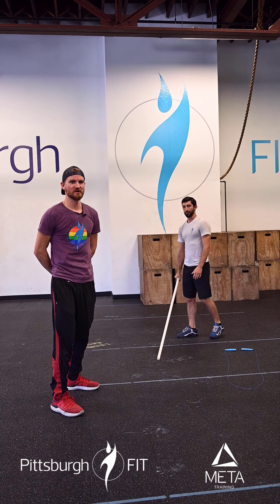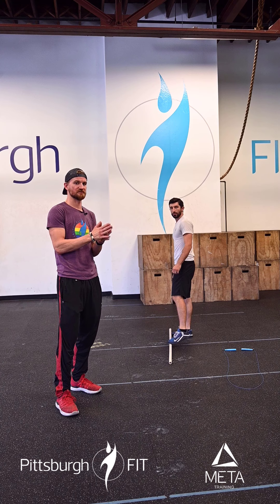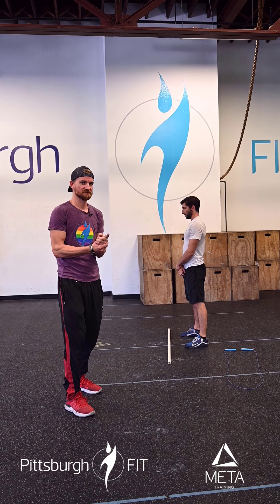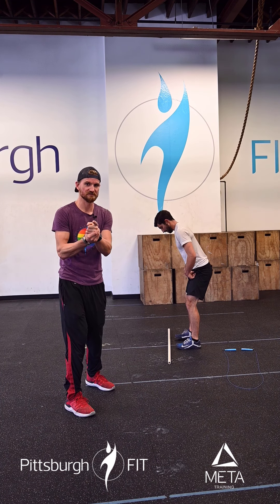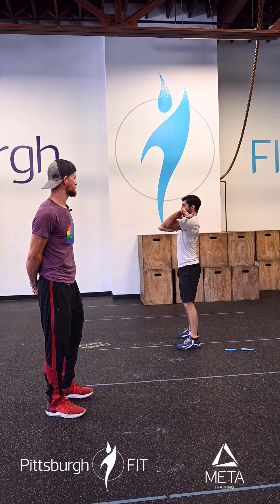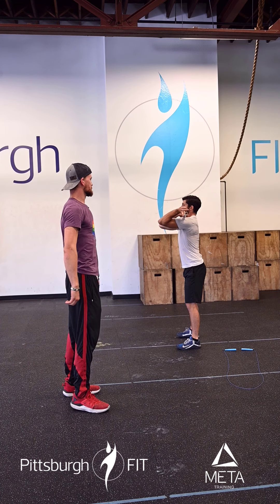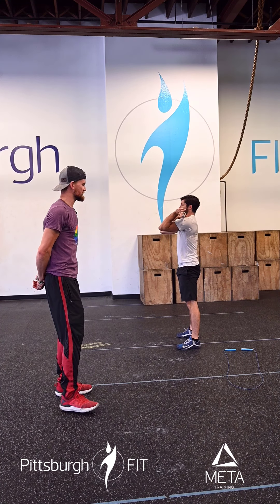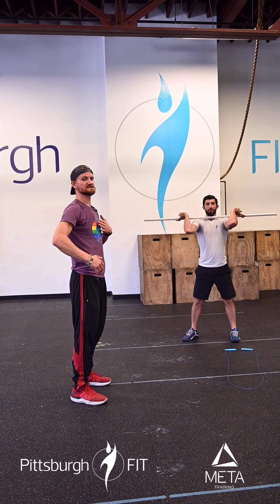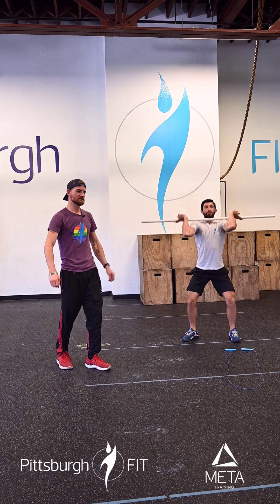For our strength portion today, we're going to be doing front squats. Just like yesterday, we're going to be doing a deload week — three sets of eight at nice light to moderate weight, not going too crazy. We're going to pick that bar up, go to the front rack position, keeping elbows pointed directly at the wall in front. Take a deep breath, push the butt back a little bit, sit down into the squat below parallel. Elbows up nice and tall, chest up nice and high, back super flat, knees driving out over the toes.